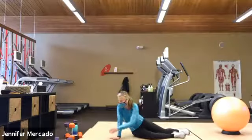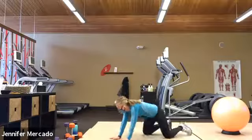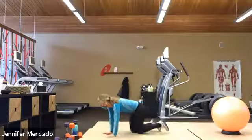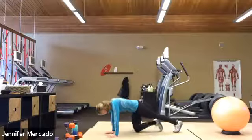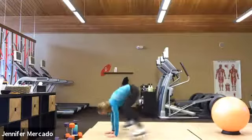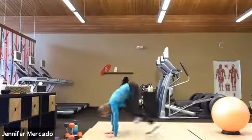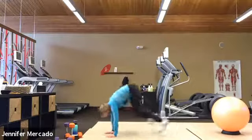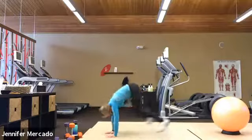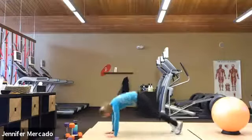Now we're under a minute for those. Six. All right, six high plank frog hops. Find your good alignment. Exhale and go. One, two, three, four, five, six. All right, nicely done.